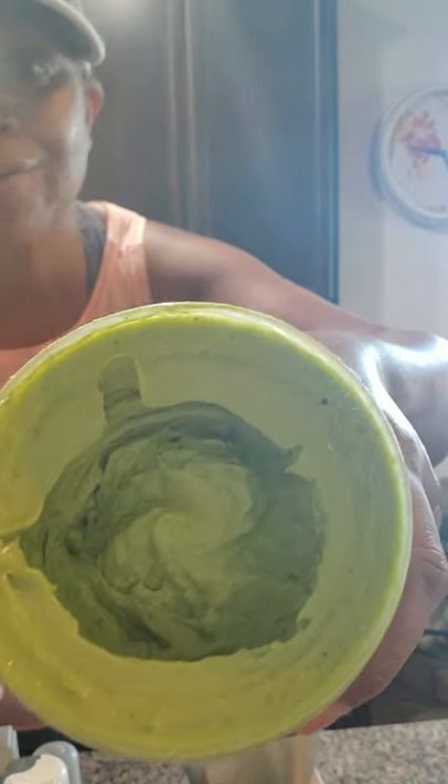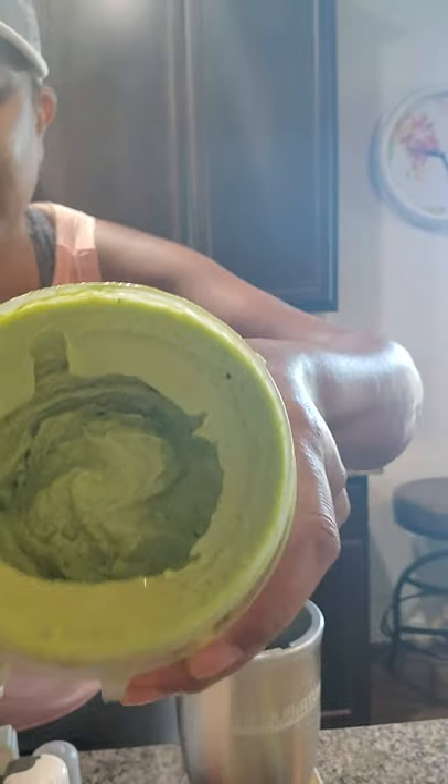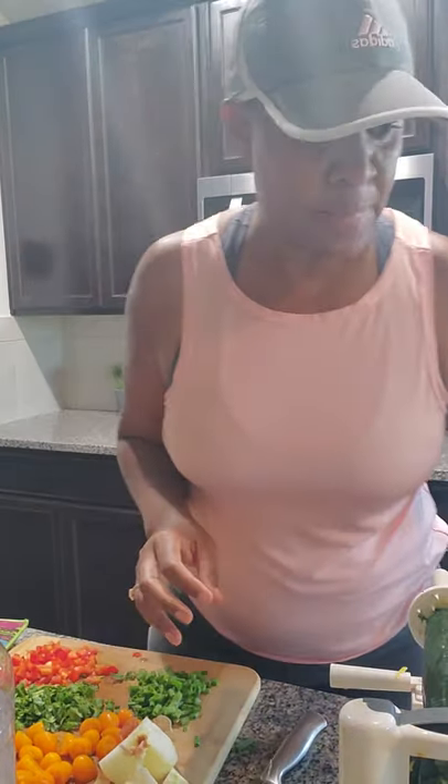That's the perfect cream — the perfect cream. Alright, now that I have that made, I'm going to move on. I already have my zoodles ready.